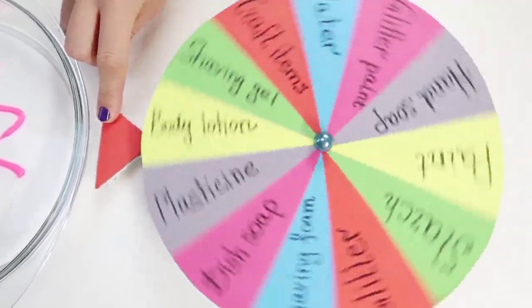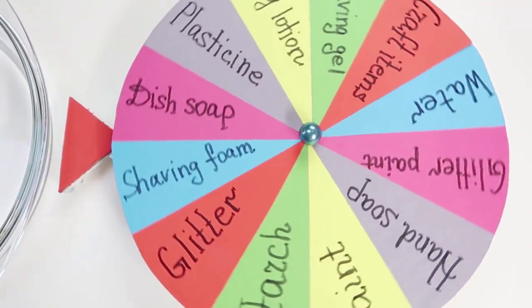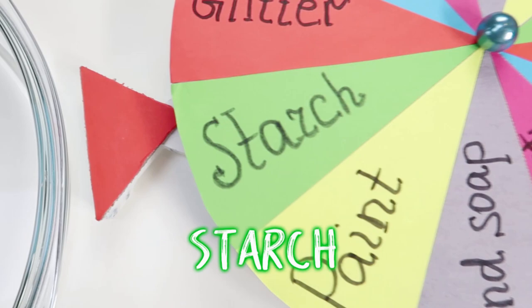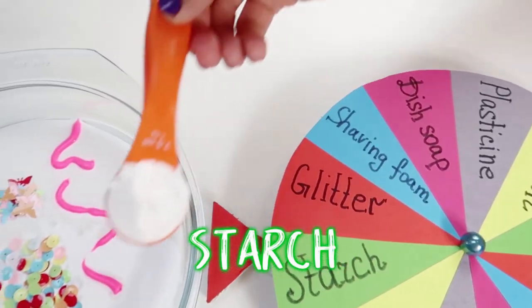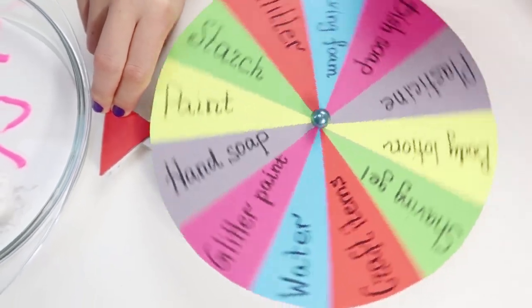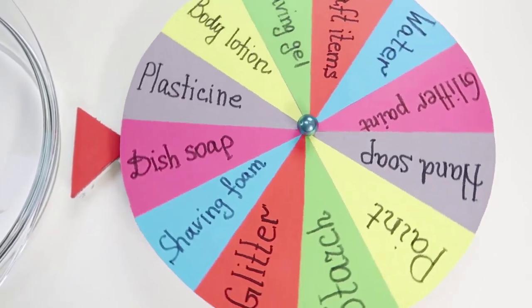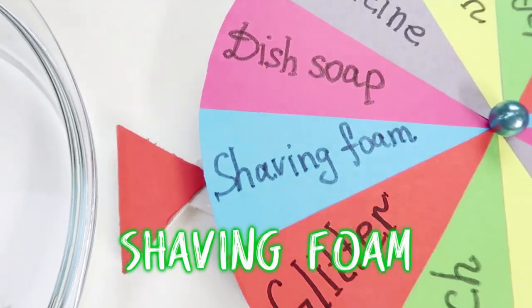Now it's time to spin again! Oh, starch! Alright! Shaving foam!